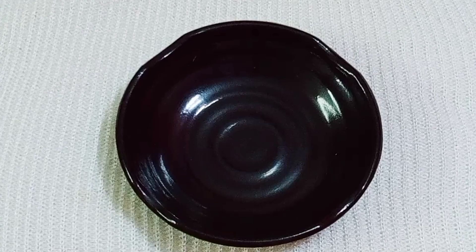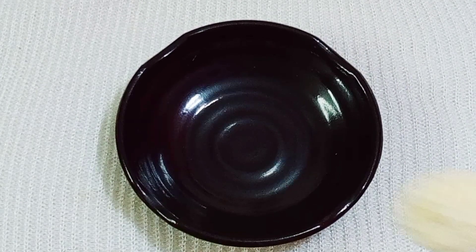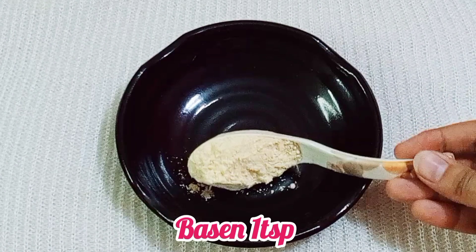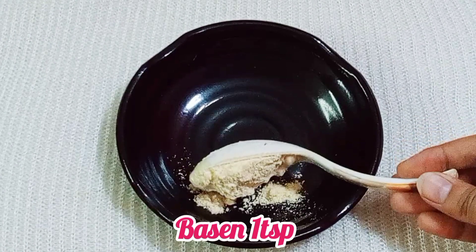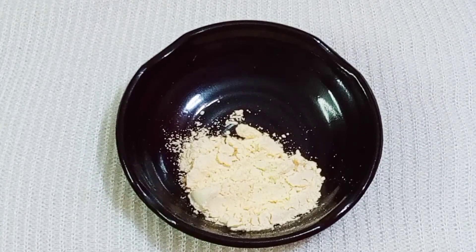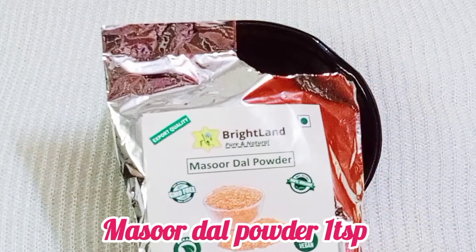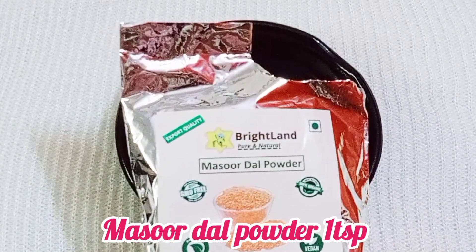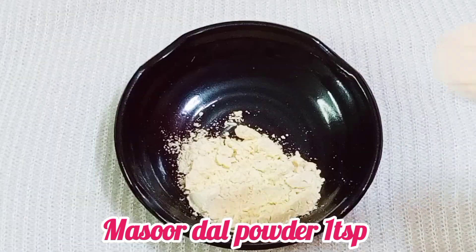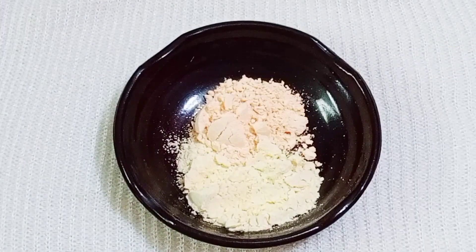First of all, take a clean bowl and add 1 teaspoon of besan, or gram flour. Besan is available to everyone and easy to get. Besan helps remove tanning from the skin. The next ingredient is masoor dal powder — add 1 portion of masoor dal powder. Masoor dal is always available. Grind it in a mixer to make a fine powder, then take 1 portion of it.